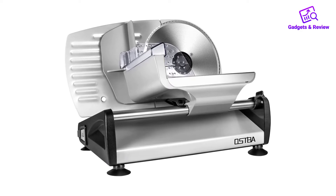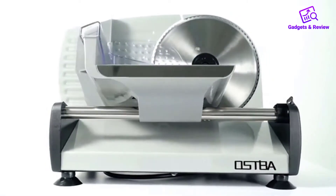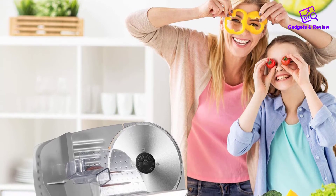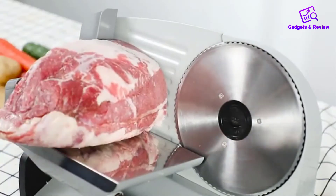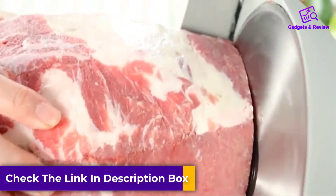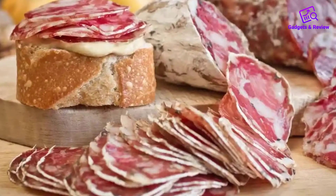Number three: Ospa Electric Deli Meat Slicer 200W. This model has a solid anodized aluminum body that protects it from corrosion — a must when dealing with meaty substances. The tray is a good size, though the blade is a bit small at 7.5 inches and also serrated, which is a minus if it only comes with a single blade. The suction cups are not ideal; rubber non-slip bottoms would be vastly preferred. The main draw of this meat slicer is its power as a 200-watt model.